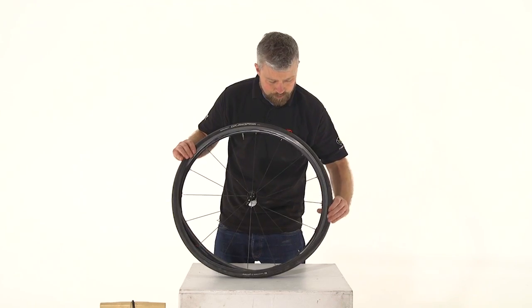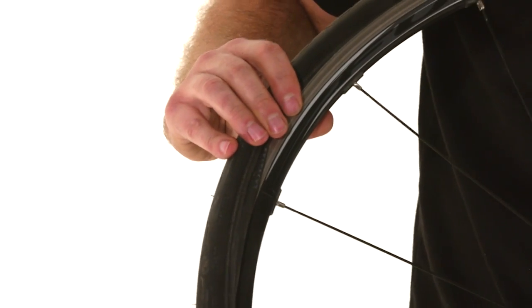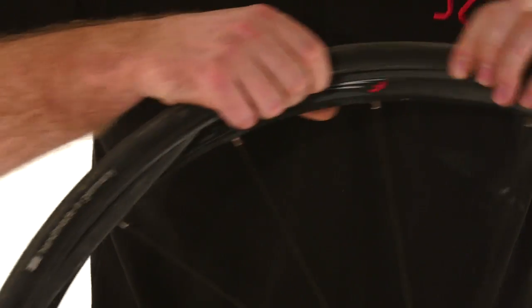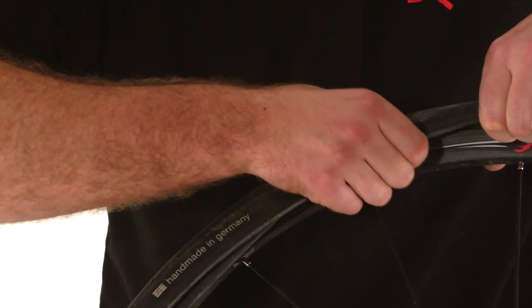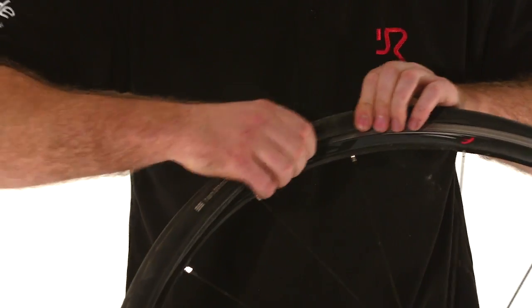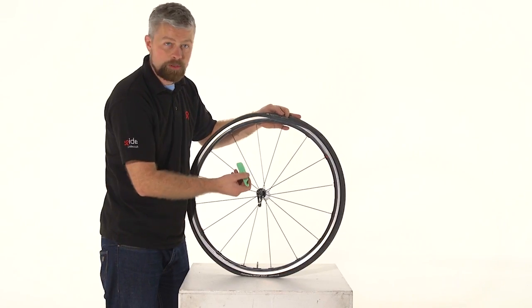As you fit the bead, be very careful not to trap any part of the tube. You can see here it's popping out, so we need to feed that tube back into the tyre before we fit the bead onto the rim. If we don't, it'll pinch and when we inflate it, it'll almost definitely explode. So take your time and make sure it's all the way in there. If you are struggling, you might want to get a tyre lever to help pop the bead onto the rim.